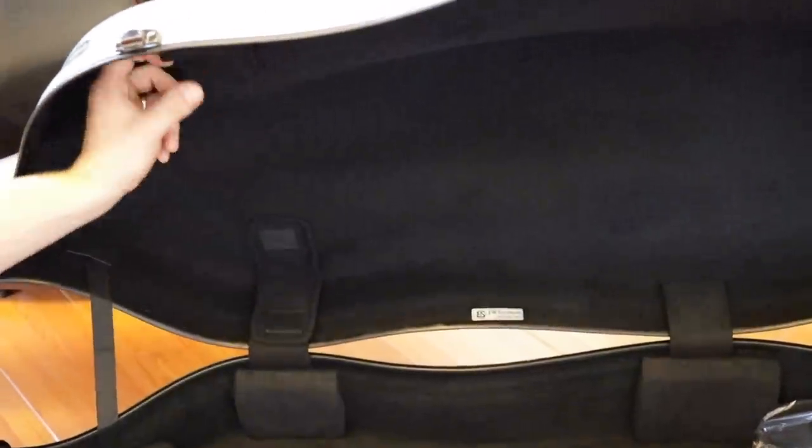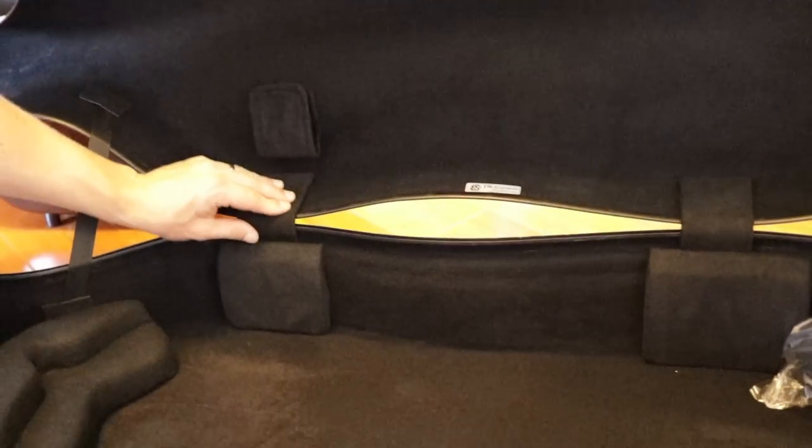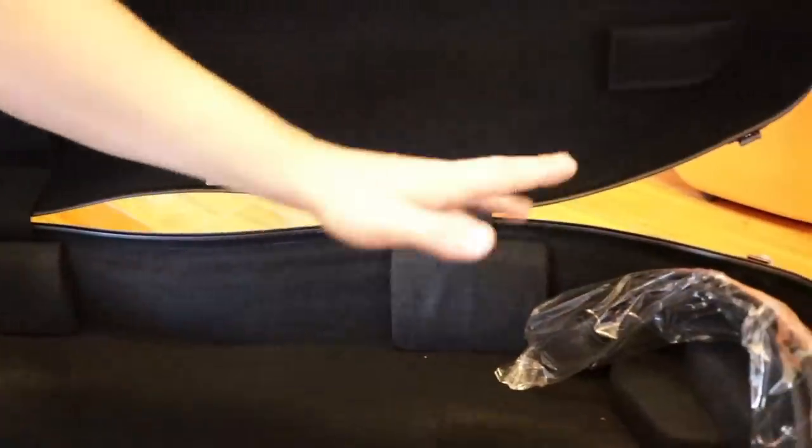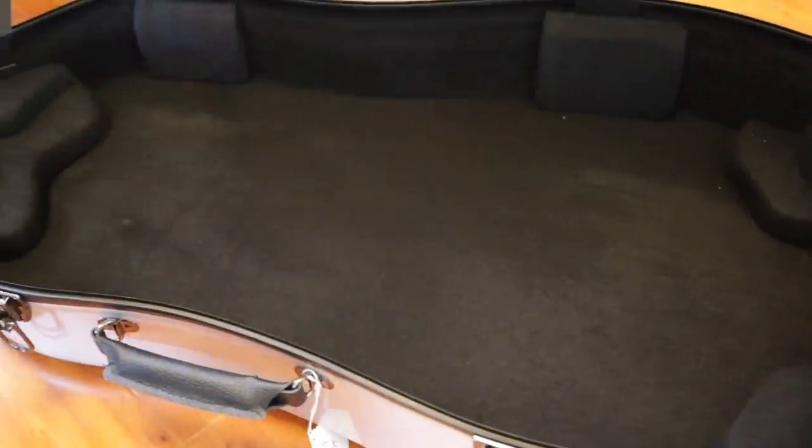What is not so nice on the Eastman is the bow holders use very cheap-feeling velcro straps. They come a little loose over time — it's not a huge deal, but I've never liked them. Also, the velcro material will wear out over time, so be warned. The backpack straps are well-padded — no complaints there. There's protection for the tailpiece but nothing securing the end pin, which I've never liked about these Eastman cases.